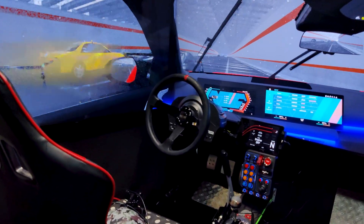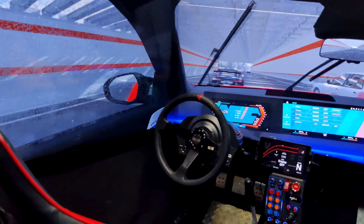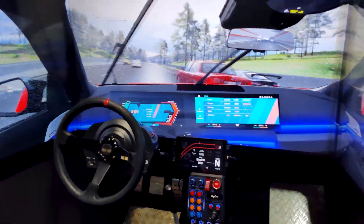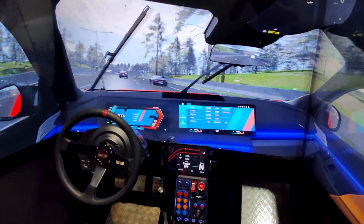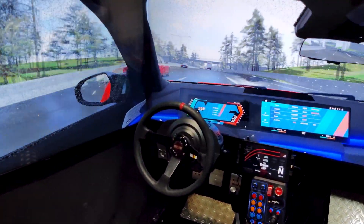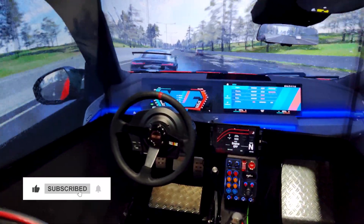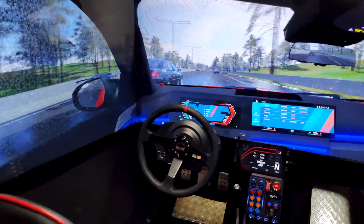Hello everyone and welcome to a new video. As I promised, today we will be doing a setup review. We will talk about how I made it, how much money I spent, how you can set up your triple screens correctly without tearing, lag, and other issues. I will show you the setup all around so you can make something like this.